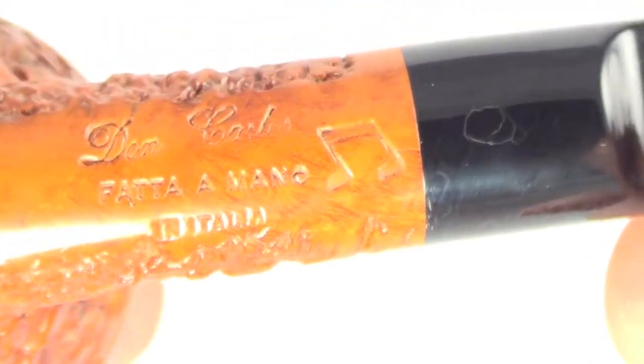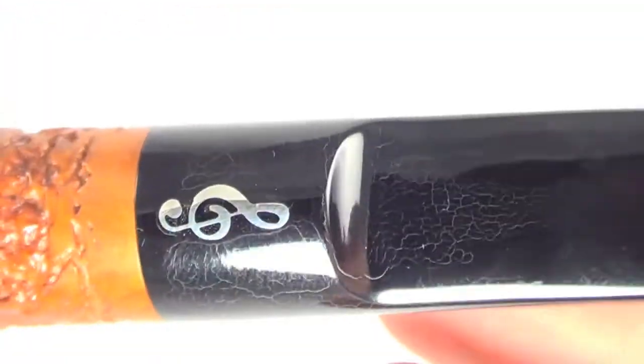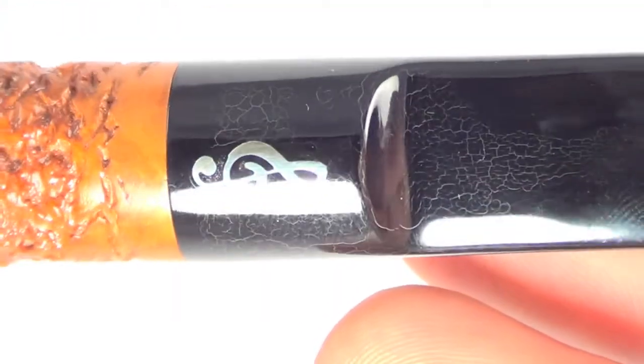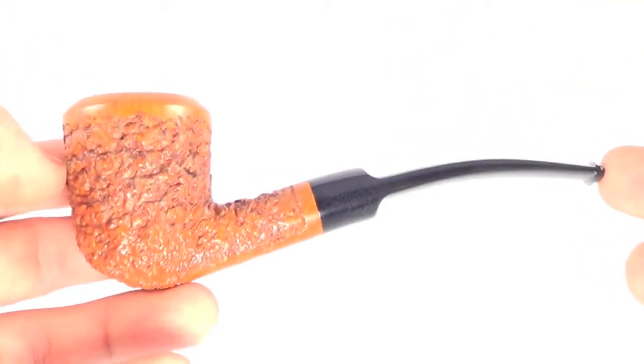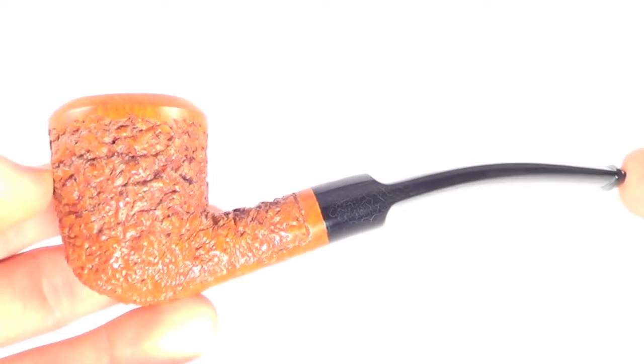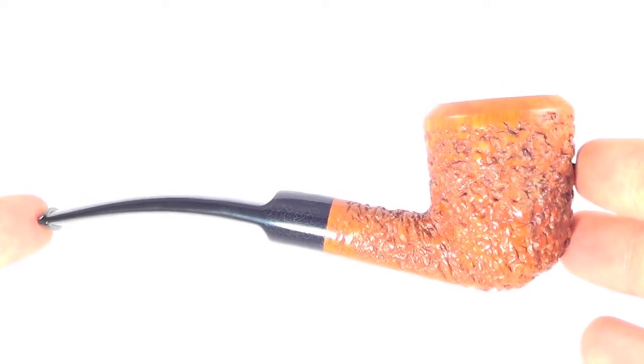Two notes are present, and the Don Carlos badge is present on top. You can see the stem has a little bit of those white fine lines in it, which used to happen with the old acrylic after aging — it's a natural occurrence in the acrylic. They're not flaws or cracks or anything like that.